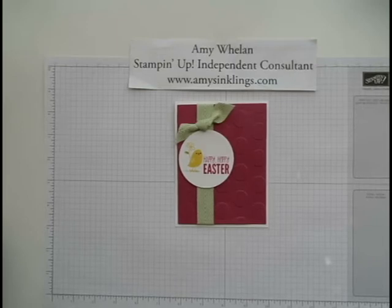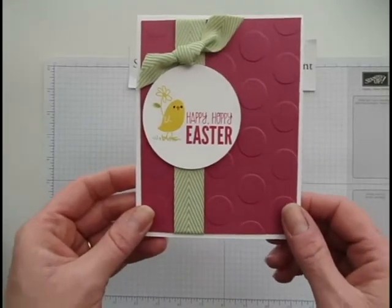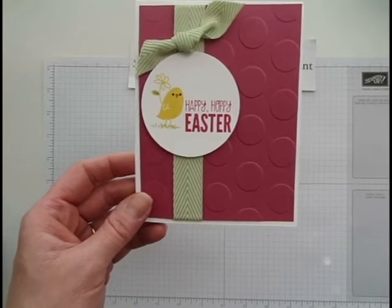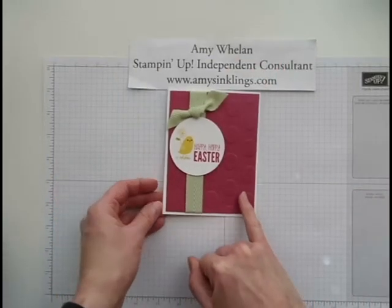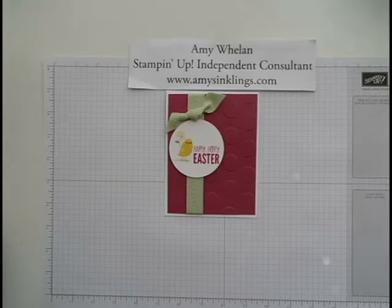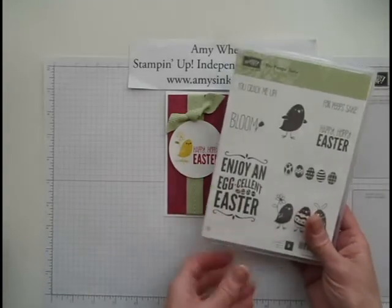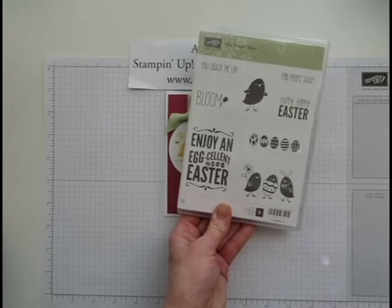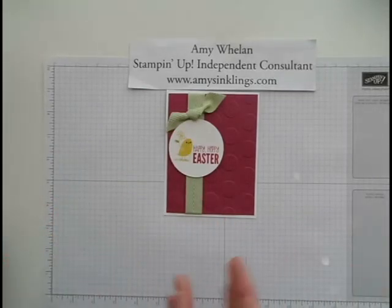Hey stampers, this is Amy Whalen. Thanks for coming by Amy's Inklings. I've made this cute little project with a stamp set called 'For Peeps Sake' and I'm going to show you three things I did to put it together: how to dry emboss with our embossing folders and the Big Shot, how to mask out part of an image, and how to tie a bow easily — because bow tying, including for myself, is very difficult. This is an easy, almost cheating way to tie it. Let's get started!